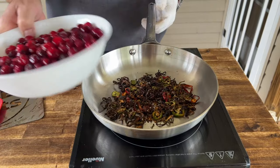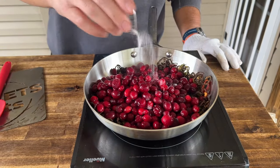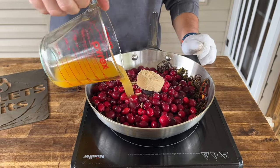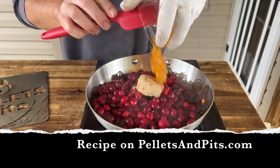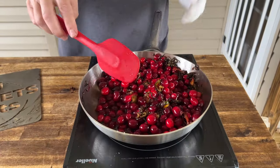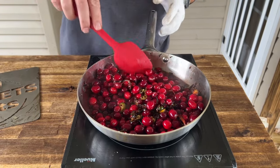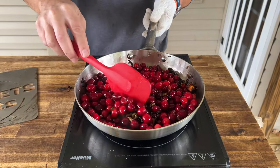Now for the cranberry sauce: smoked jalapeños, frozen cranberries, a little bit of salt, brown sugar, fresh squeezed orange juice, and orange marmalade. Once all your ingredients are incorporated, we're just going to monitor the temperature and let these cranberries bust open, reduce the sauce, and make it as thick as possible.